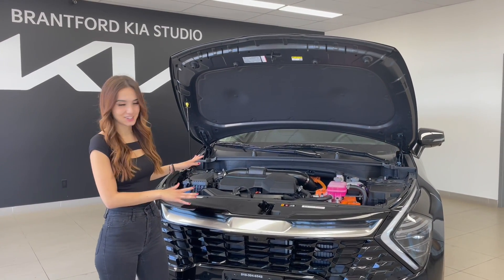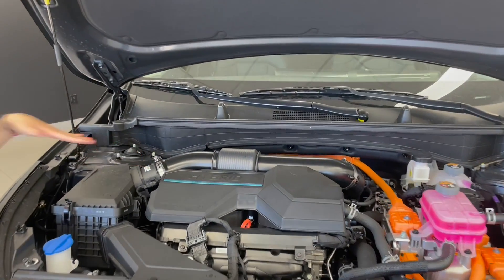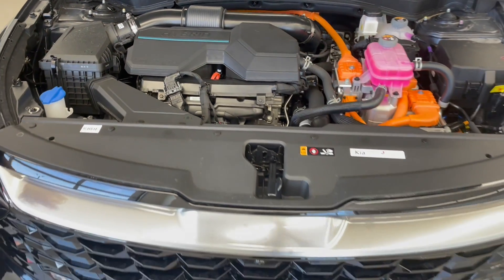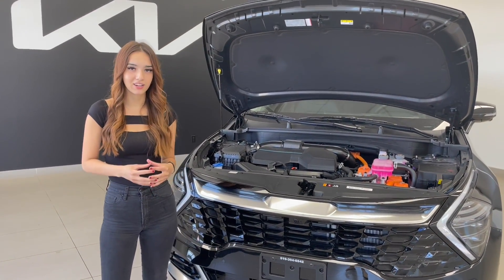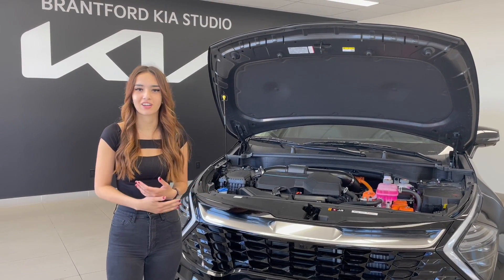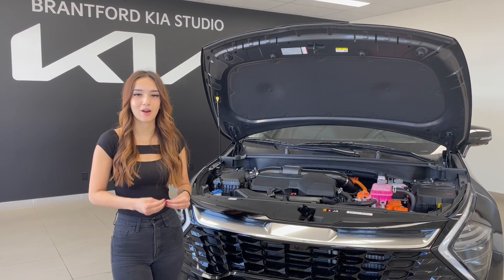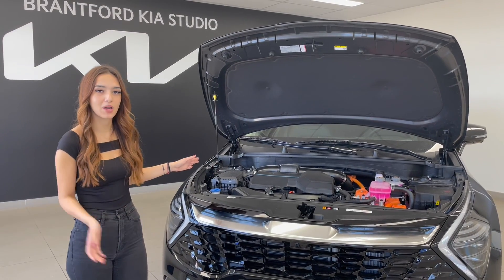Today we're showing you the Sportage. It has a 1.6 liter turbo four-cylinder engine — that's what you see over here. It's just cased with a little hybrid topper, and then underneath all of this you'll also have your electric motor. The engine and the electric motor work together — two sources of power drive a hybrid to give you optimal fuel economy and optimal performance, so you're not sacrificing anything and you're getting ridiculous fuel economy. The specs for this engine combined with the electric motor are 227 horsepower and 258 pound-feet of torque — a lot of power without the consumption.